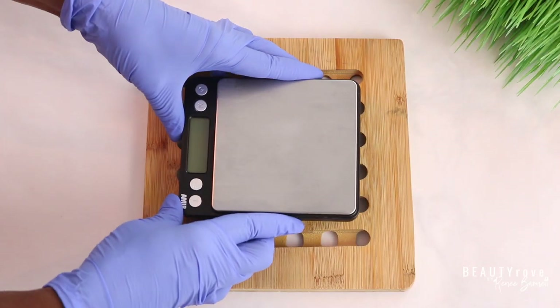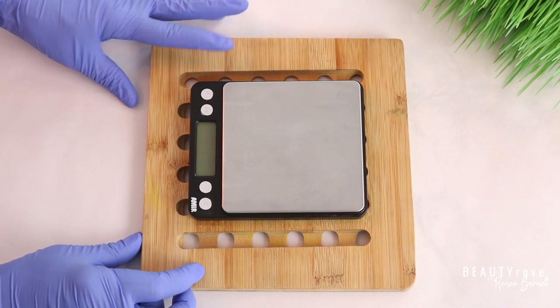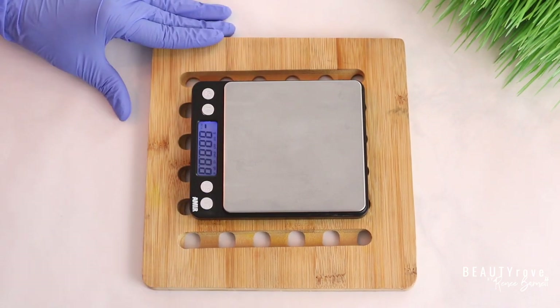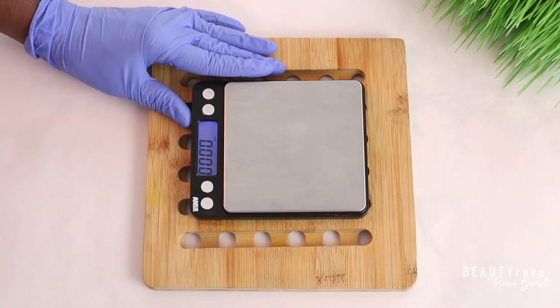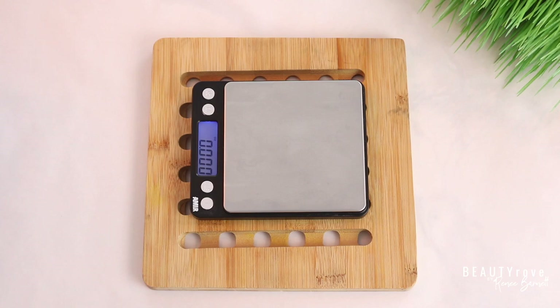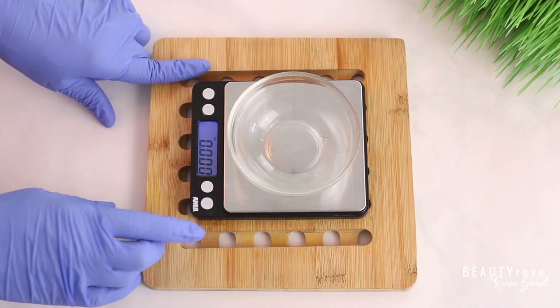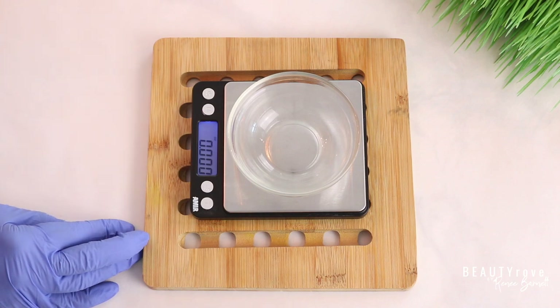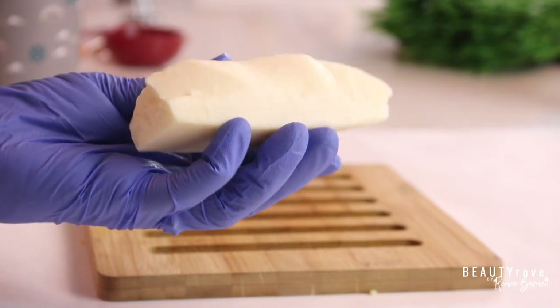Let's go ahead and get into these ingredients. We have our digital scale — I'm going to turn it on and start measuring out our ingredients for our body butter shimmer glow stick. I already turned on my scale, I'm going to go ahead and tare the scale so it is now set to zero.